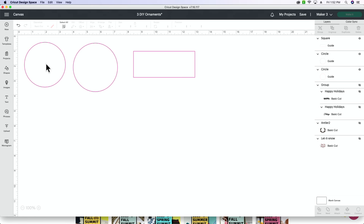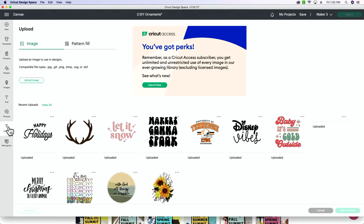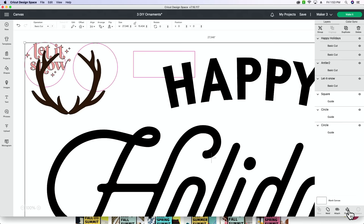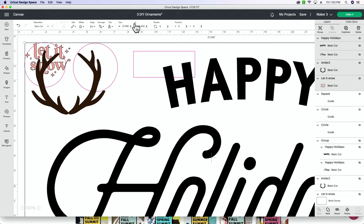For our first ornament, the shadow box ornament, I'm going to be using a cut file that says 'Let It Snow.' We're going to go to upload — I have already uploaded these from our website. This will be part of the 100 free cut files that you get. This is going to be our shadow box ornament. Then we're going to use the antlers for our wood burning and the Happy Holidays for our Jenga block ornament. Let's select all three of those and add them to canvas. Obviously this pulls up very, very large.